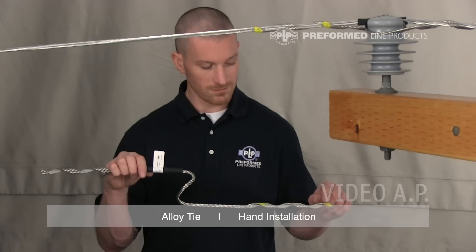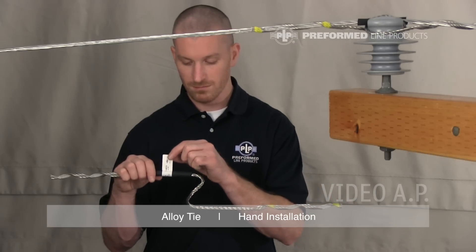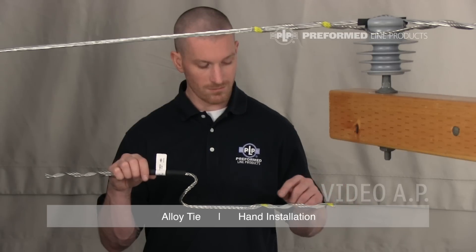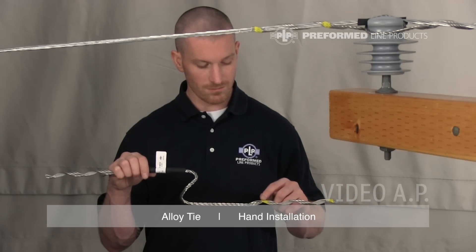Every alloy tie is equipped with at least two color codes, an identification flag, and tie tube. The color mark closest to the leg end represents the insulator head designation. The color mark nearest the tie center represents the conductor range.